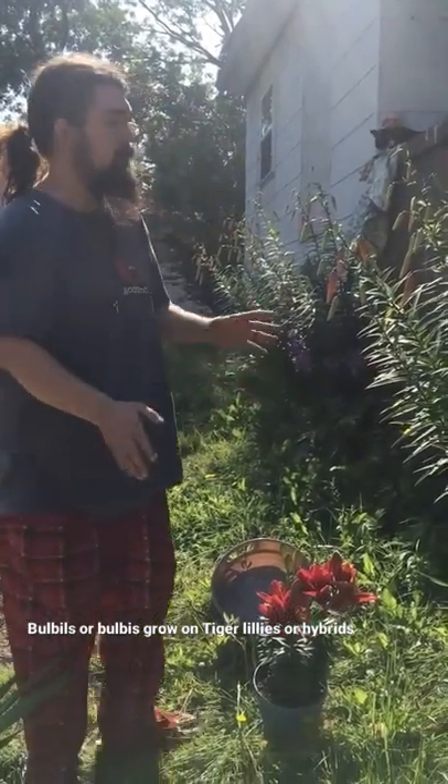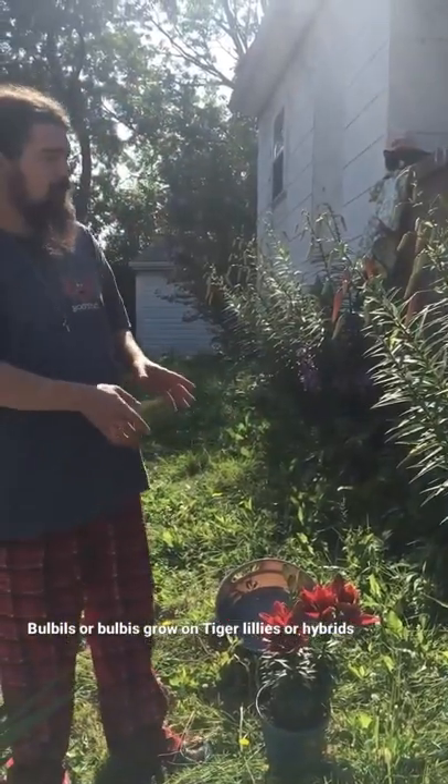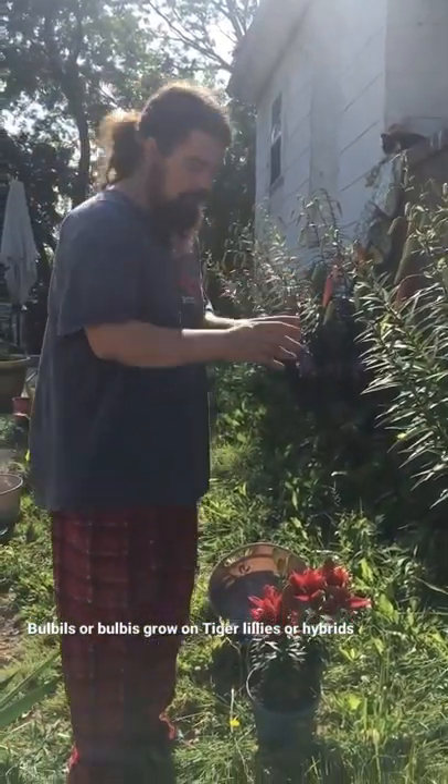Hey, what's up? Check it out. So I'm here today with a tiger lily and an asiatic lily. I'm going to show you some differences and I'm going to show you how to plant these and propagate these.